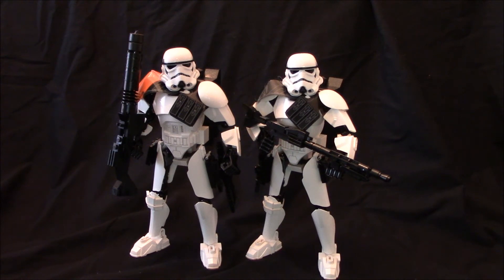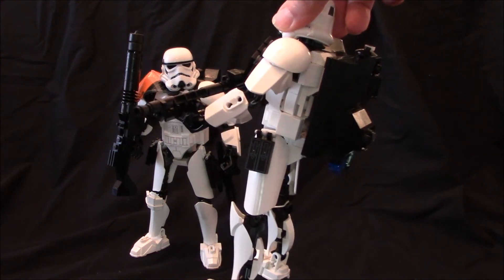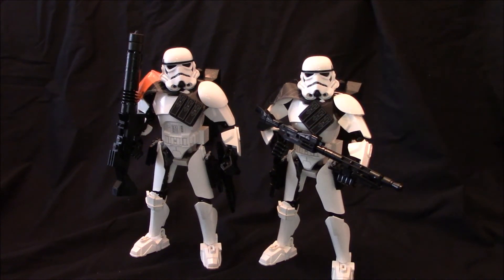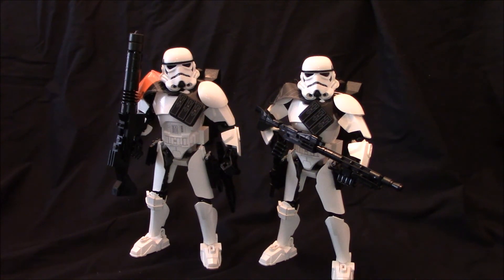I think these guys turned out quite well — I'm quite happy with the look, especially the backpack and merging the brick build with the CCBS system. Big rifle here, big rifle here, reminiscent of the original rifles used by those imperial troopers in the original Star Wars, and a few other times we've seen these weapons in the trilogies, prequels, sequels, and other media.